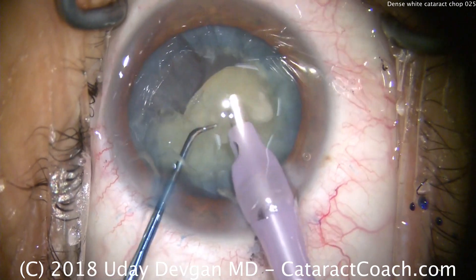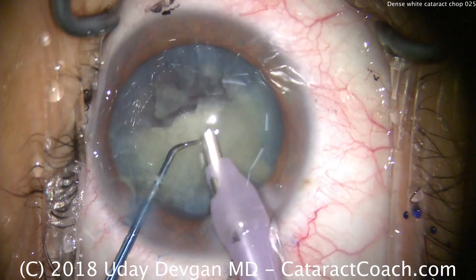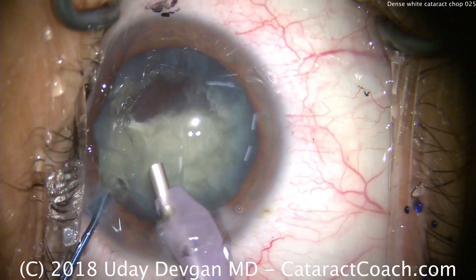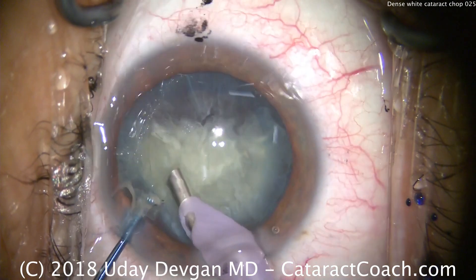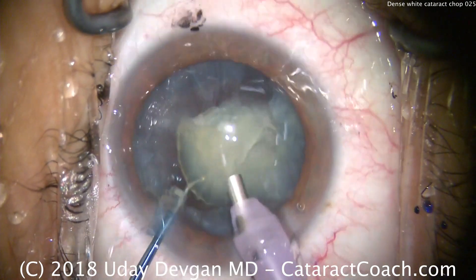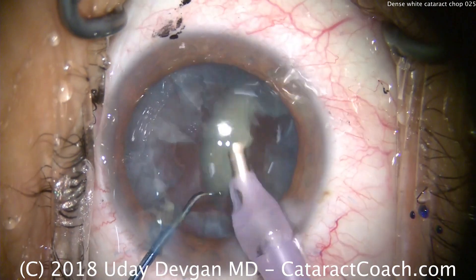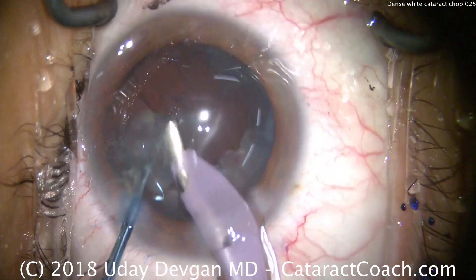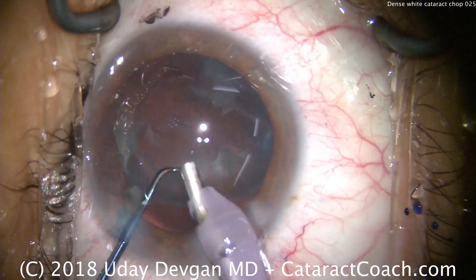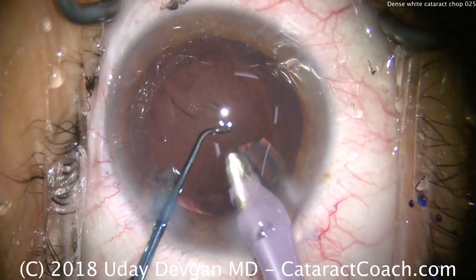We'll take this piece down, and we've basically removed about half of the cataract nucleus — half remains. Let's rotate it just a little bit to get it into good position, buzz in, bring the piece up, and we can further sub-chop and take the rest of the nucleus down. There is some epinuclear cataract material which we can aspirate out here. Notice the chopper in the safe, protective position, not allowing the bag to come forwards.